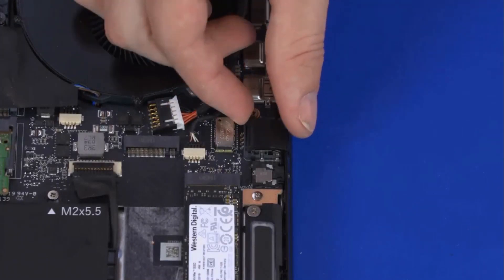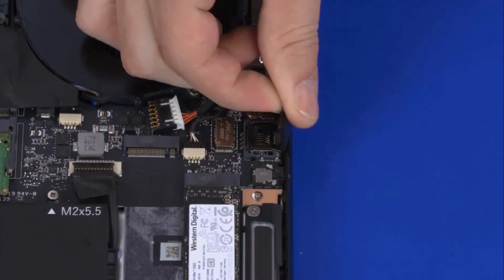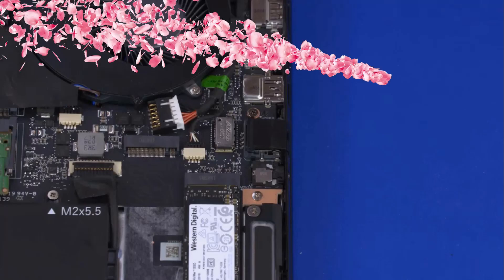Carefully lift up on the rear edge of the RJ45 door to release it from the RJ45 frame. Remove the RJ45 door. Reverse this procedure to install the RJ45 door.